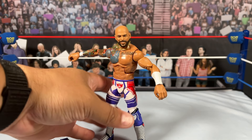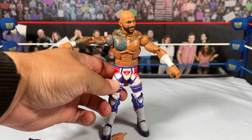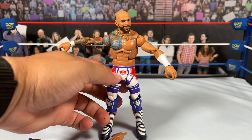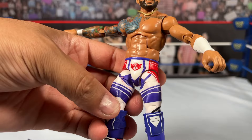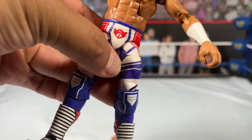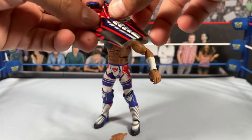We want ball joints on figures, not ratchet joints, and now I'm getting ball joints that can't move because they're stuck. I don't know why that keeps happening. I'm frustrated because I don't understand why the legs are getting stuck on Ricochet. Outside of that, the paint quality is not great — it's scratched on both sides. It's a very nice figure overall. Let me put the vest on and see how it looks with everything.